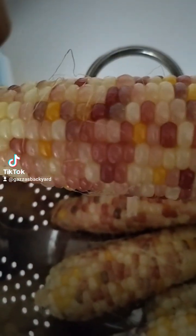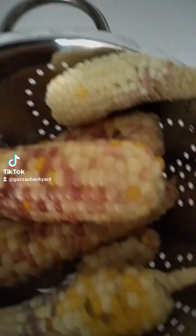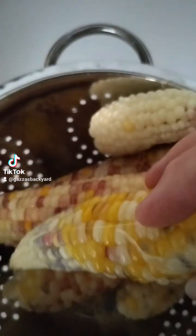The seed I got was actually pink, dark sort of pink, and they've pollinated each other and it's come up with all different colours.